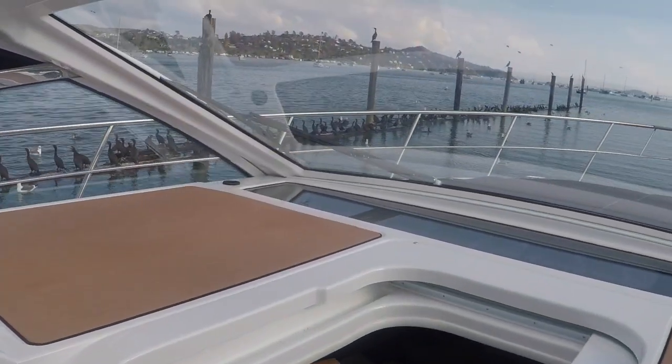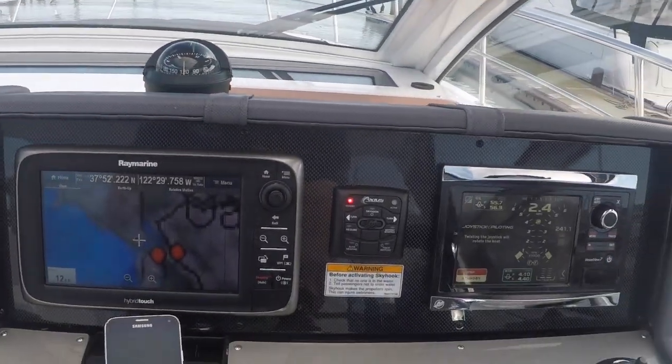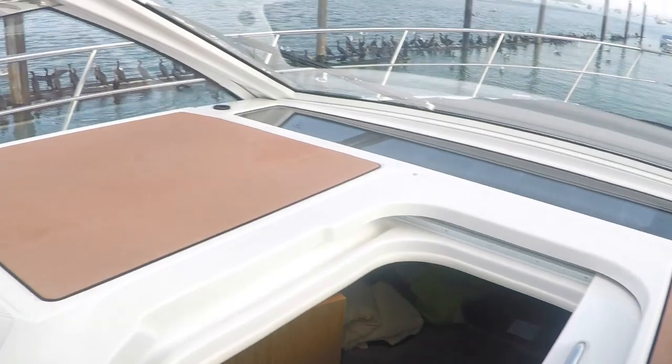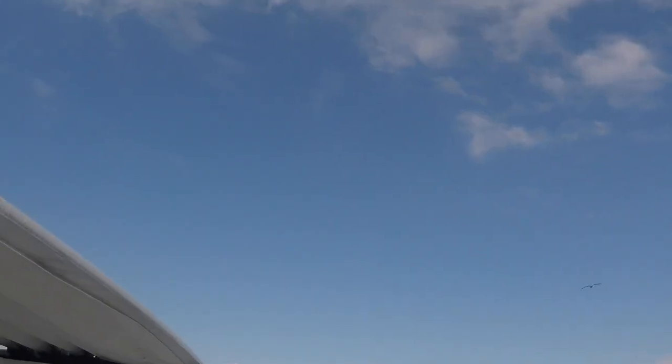We've got lots of birds out here today — there's a herring run. Pretty cool out here on the water. This boat is equipped with Raymarine Electronics and it's got a big sunroof opening with a soft top.